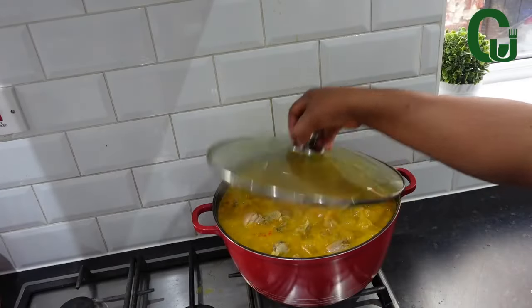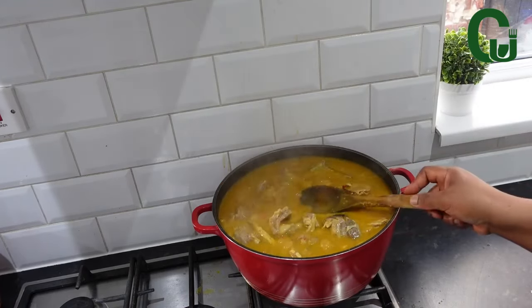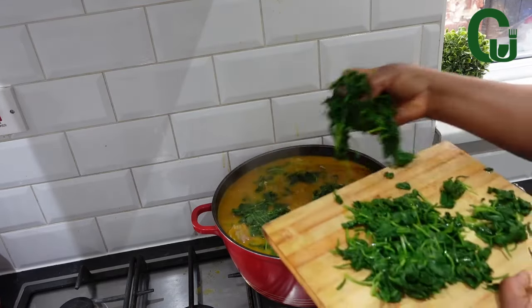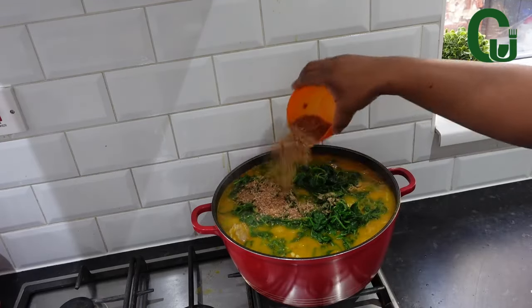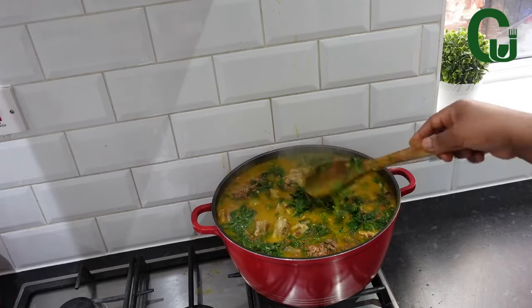At this time, the soup is almost ready. Now, I'm going to add my vegetable and more crayfish. Stir and allow it to cook for 2 minutes. Please, use any vegetable of your choice. Oja is the best vegetable for this soup, or oziza leaves.